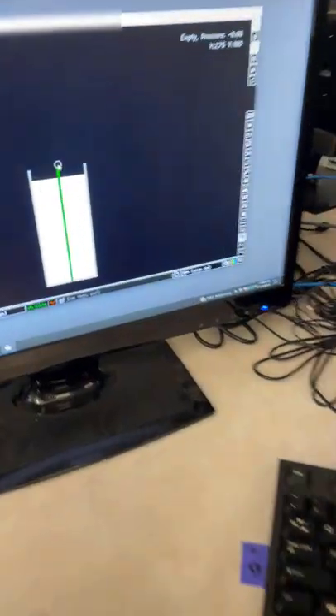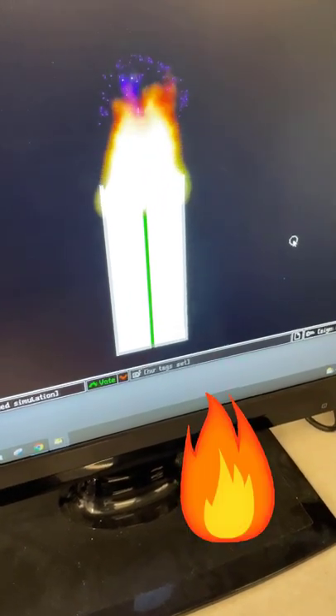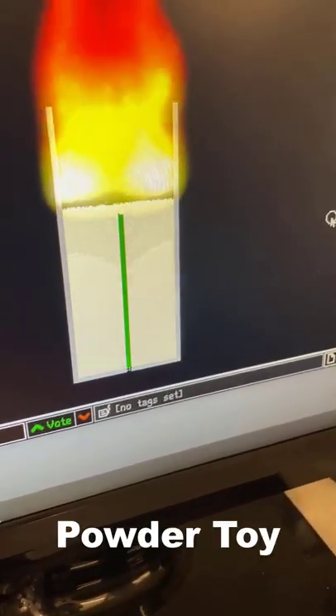Hey there friends, we are with Isaac and he's using The Powder Toy. He has made an amazing candle that is waxed with a green fuse, and once it's lit it pulsates as it burns through each layer.